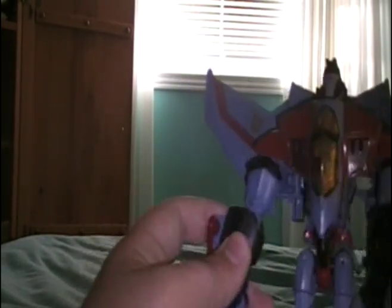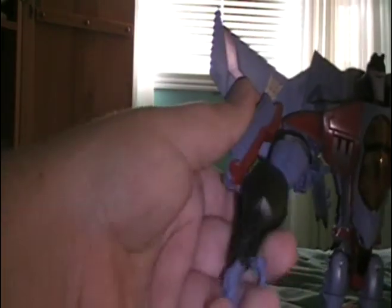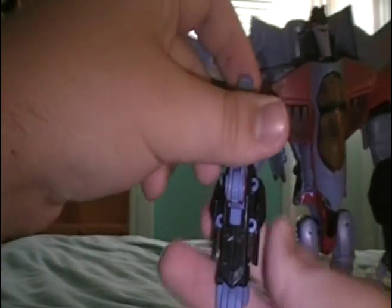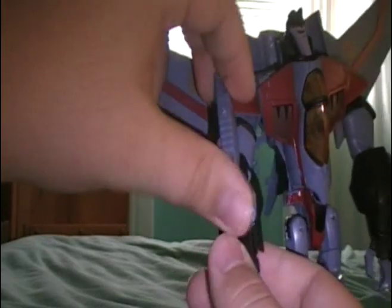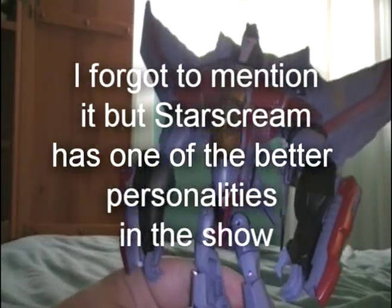One nice thing about the mold is that he has really neat hands — they're like claws in a way. You can position the cannons any way you want, like that. Or if you pull them back here and push, it reveals these little null ray cannons on the side of his arms.